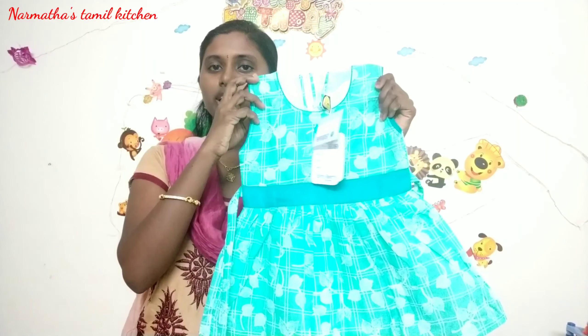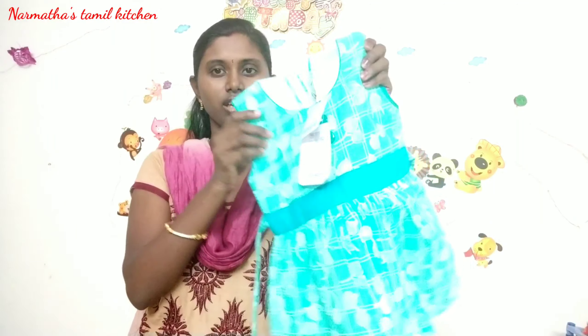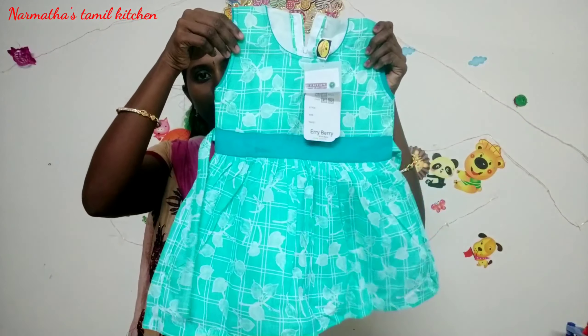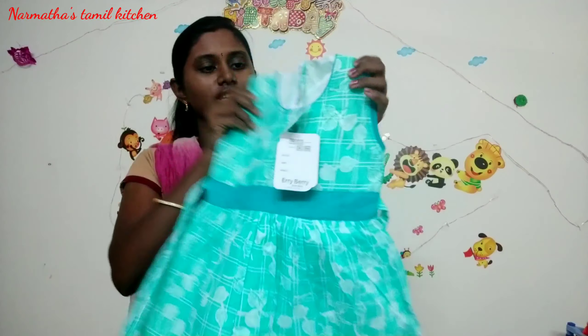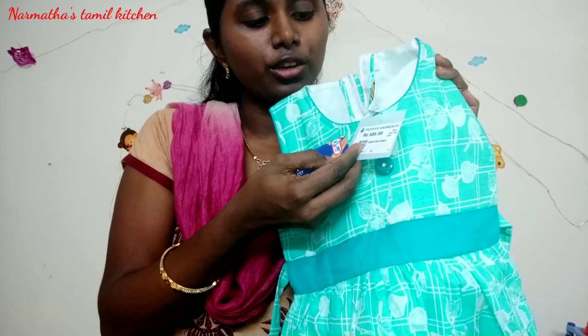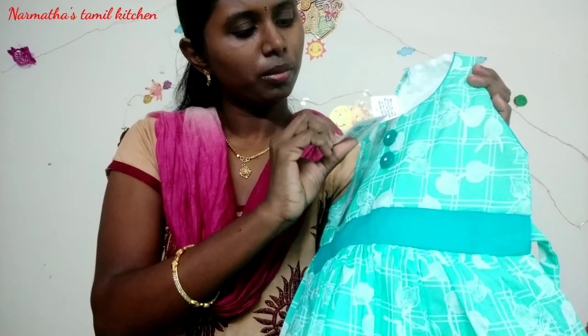It's a cotton dress in a green shade — a green and blue combination. It's very good. It's priced at 585 rupees.